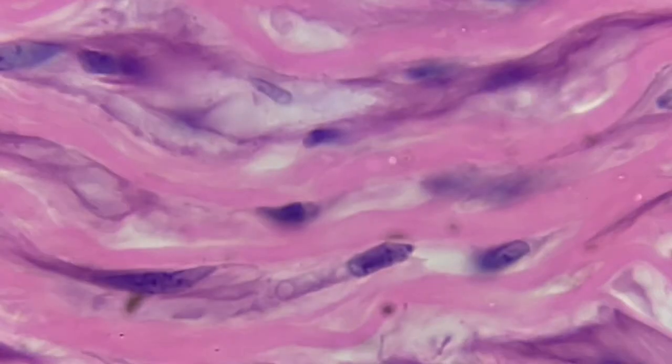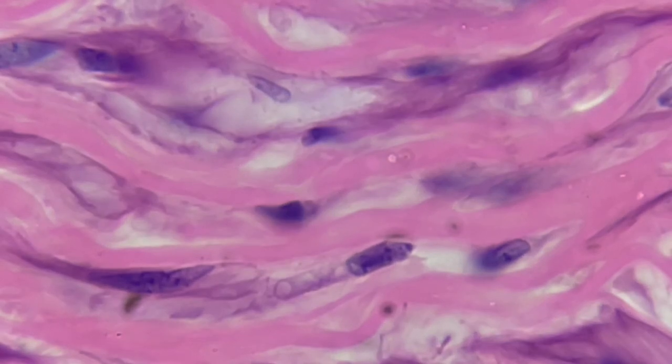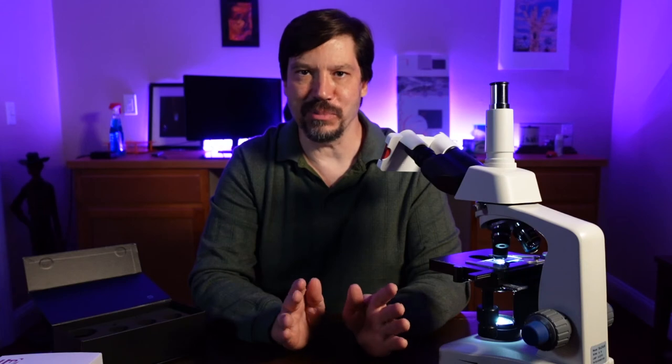Now we'll go up to the 40x — and there we can see really very nice detail. Now let's take a look under the oil immersion. Under oil immersion it's just fantastic. The quality of the image, as I can see, is just amazing — such great detail, such great contrast. So I really think this is one of the truly great ways to get high quality imagery and video for a very simple procedure.